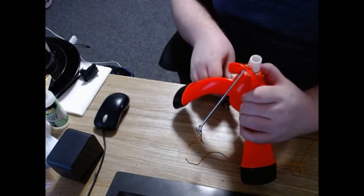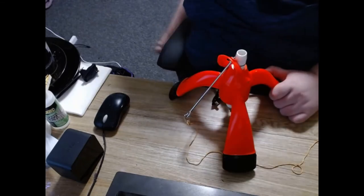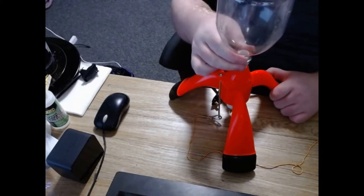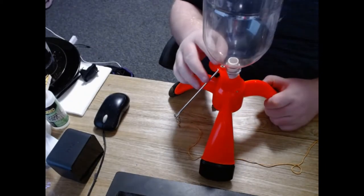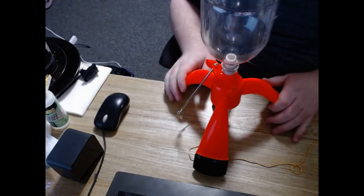And all we need to do now is get a bottle, which we have here — a nice two liter one. And we're going to pop that on, push it down. And there we go. There's our complete launch system ready to go.